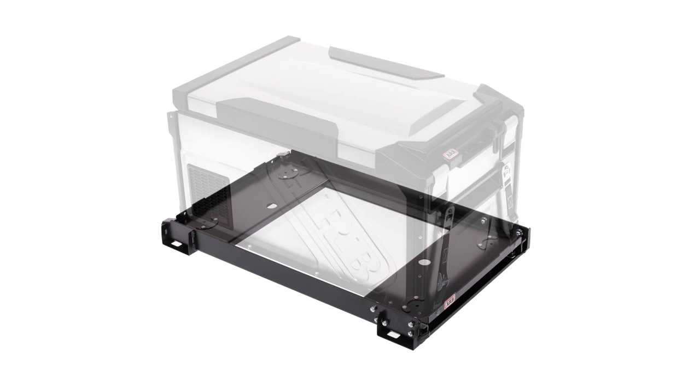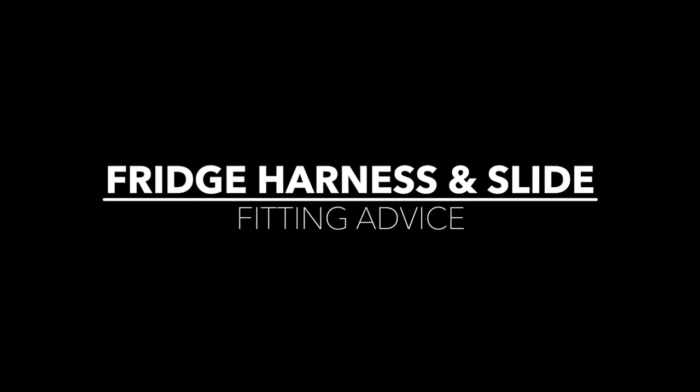To protect the driver and passengers, ARB always recommends properly securing your ARB fridge freezer when traveling. Today we're installing an Elements fridge slide and wire harness in a 2019 Ford Ranger.